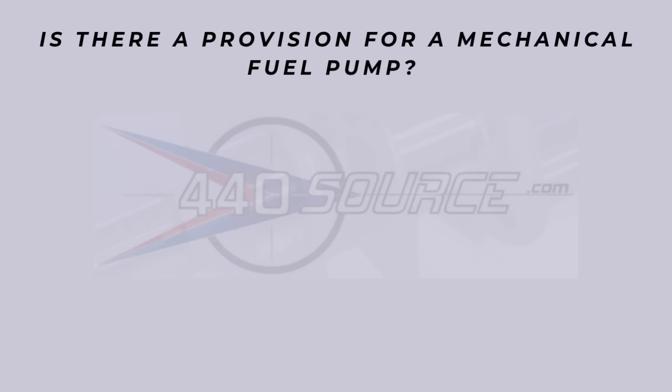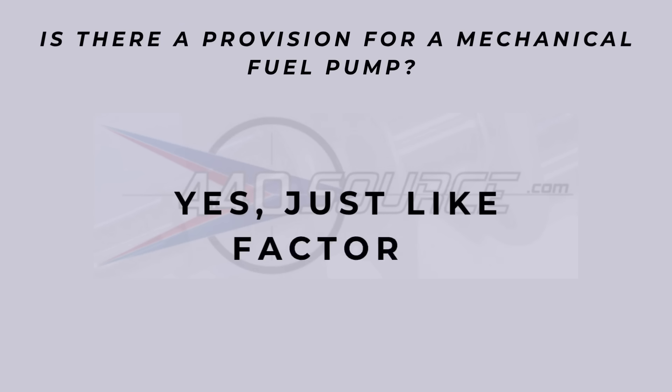Is there a provision for a mechanical fuel pump? Yes, just like the factory. A lot of aftermarket blocks block that space off to claim more strength or whatever, but there are a lot of guys out there who want a 572 in their street car — maybe for a drag-and-drive deal — and still want to use a mechanical fuel pump. That's pretty interesting.